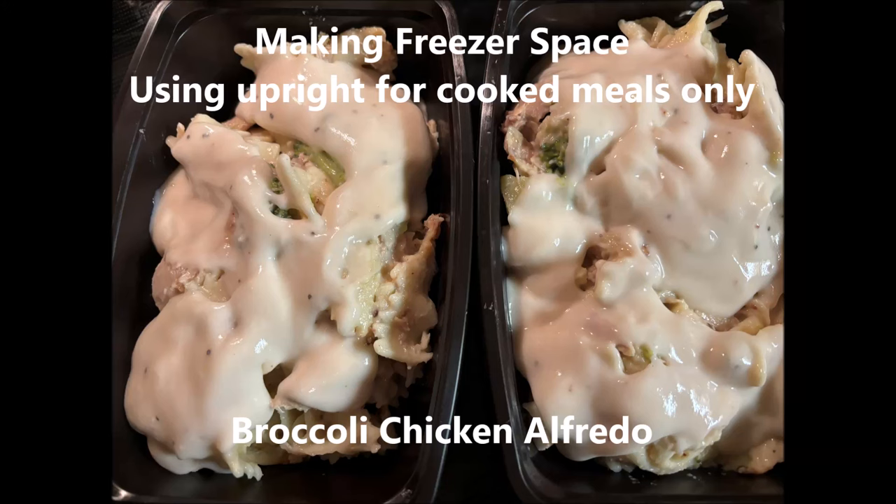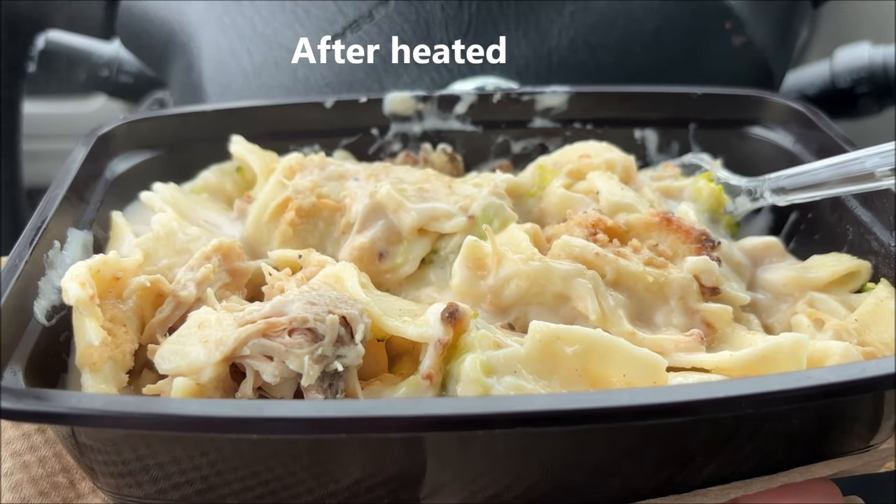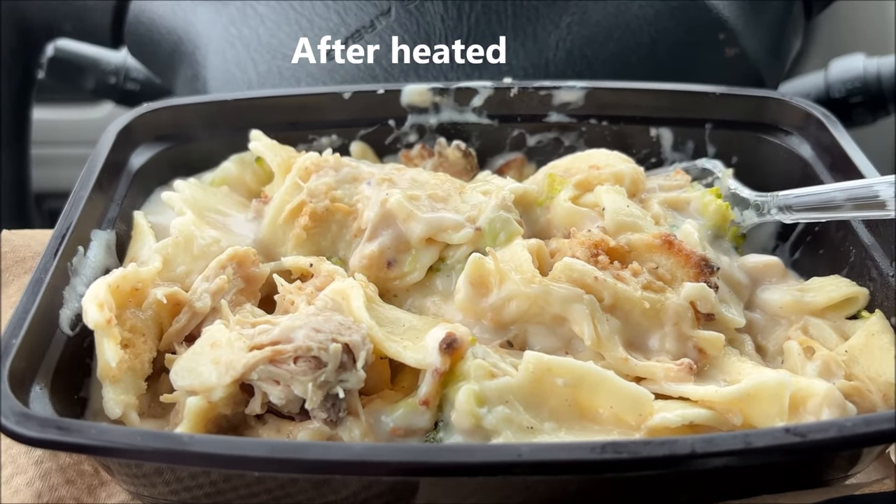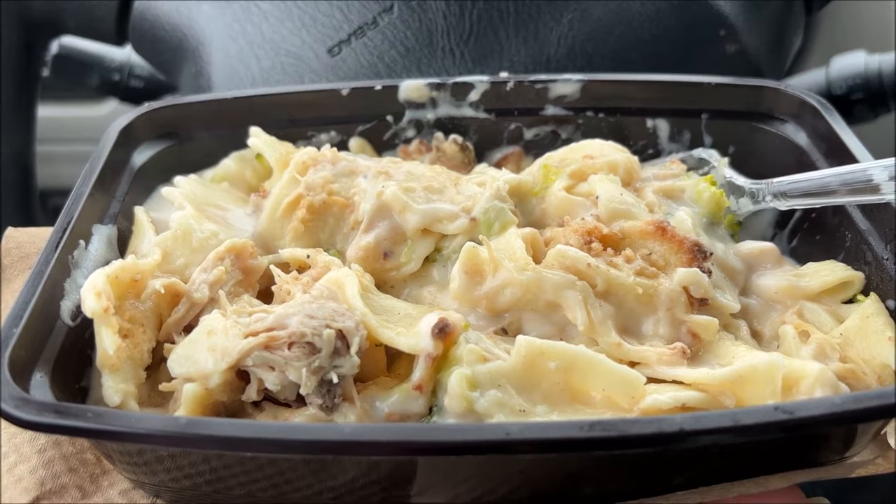Okay guys, when I say I have been busy, busy, busy, I have not been lying. So while I'm doing other things, we have truly been enjoying the freezer meals that I made earlier. They're so convenient and I absolutely love them. However, now I'm acquiring more things that are refrigerated and they don't last as long in the refrigerator. Plus, I need my refrigerator space.